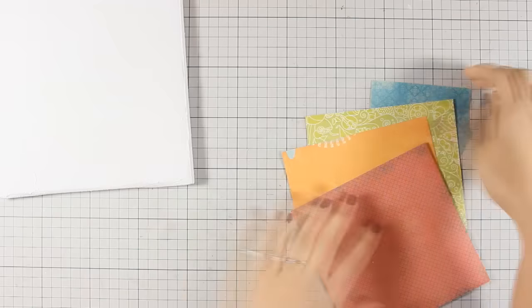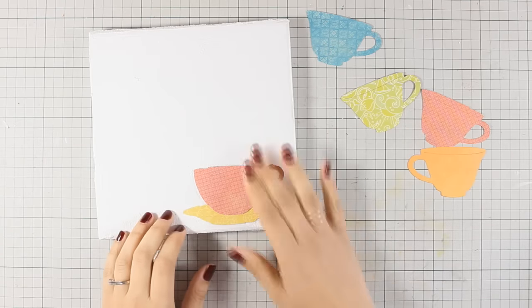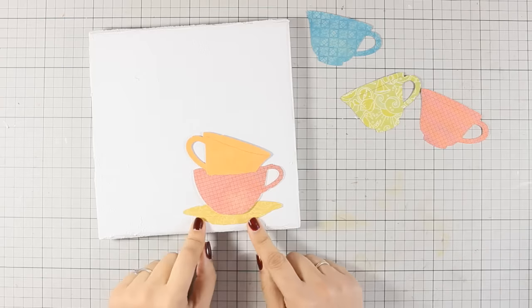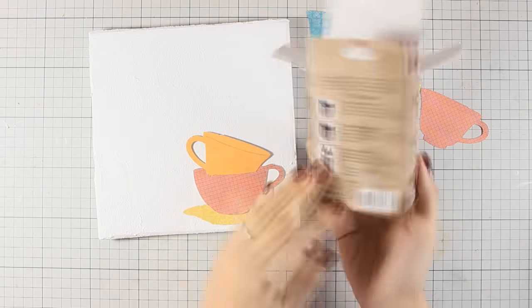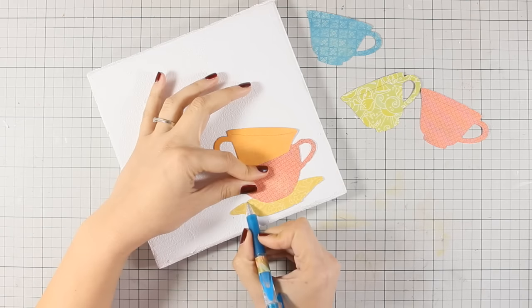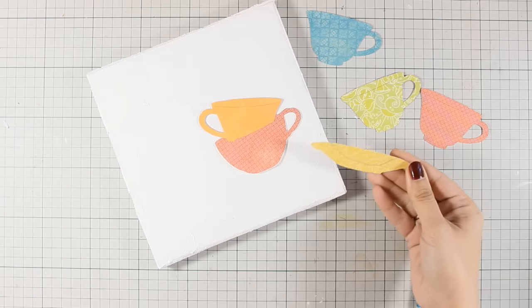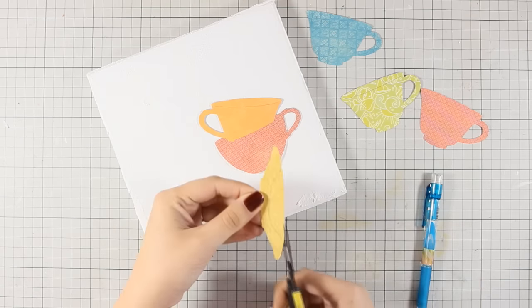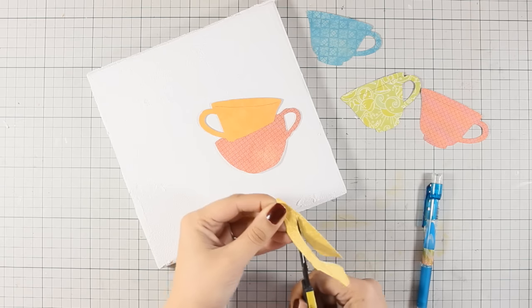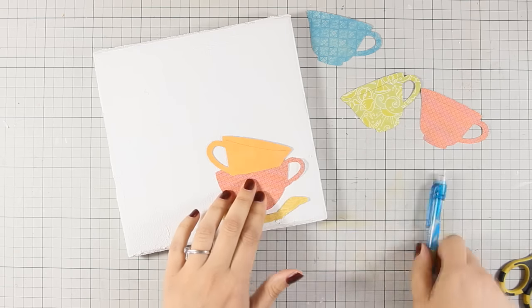Here it is now nice and dry. I am going to work on my papers — I have four different pattern papers and I am going to cut out some pieces with this Sizzix die. I am going to place them on my canvas and decide where everything is going to go. Just because I want to have gaps between them, like the example here, I am going to cut them making sure that I leave nice white spaces between all those pieces. I am marking with my pencil and cutting out all the excess.